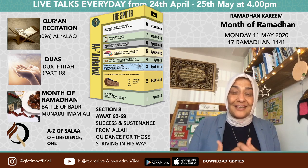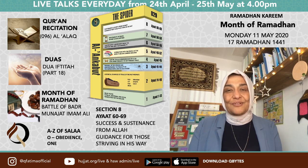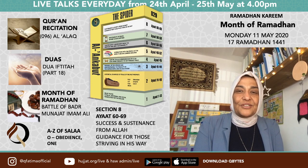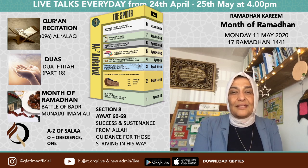Let us pray to Allah to make us Ahlul Quran and give us the tawfiq — the ability — to realize our aspirations this year. Let us end with Surah Al-Fatiha: Bismillahirrahmanirrahim. Alhamdulillahi Rabbil Aalameen. Ar-Rahmanir Raheem. Maliki Yawmid Deen. Iyyaka na'budu wa iyyaka nasta'een. Ihdinas siratal mustaqeem. Siratil ladheena an'amta alayhim, ghayril maghdubi alayhim wa lad daalleen.